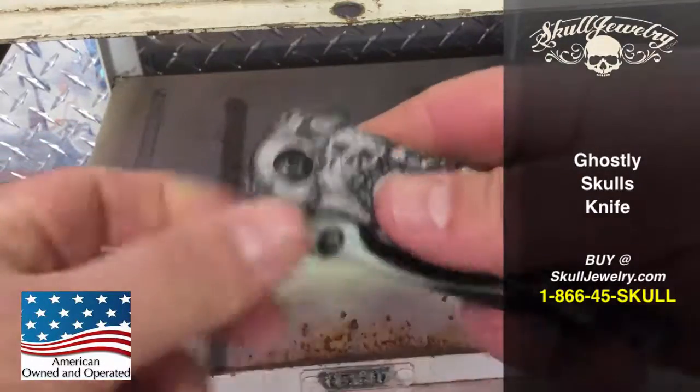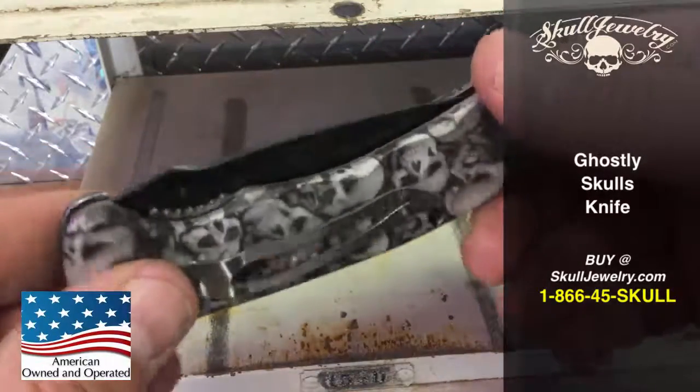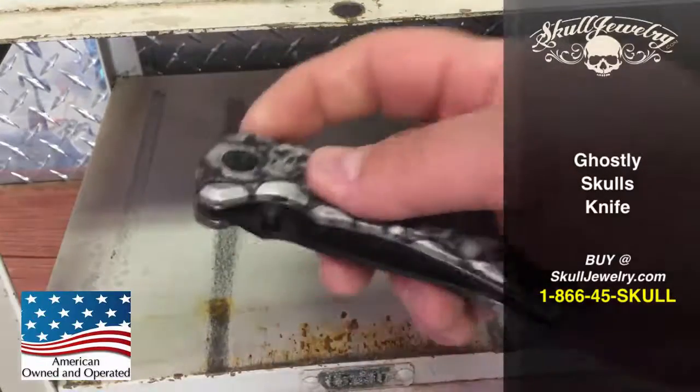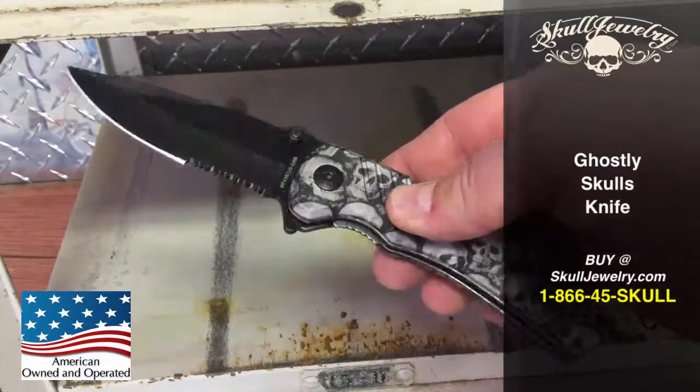Check your local laws to make sure that they can be imported to your country or city or state, as there will be different laws. We can't keep up with all of them. Check it out at SkullJewelry.com.